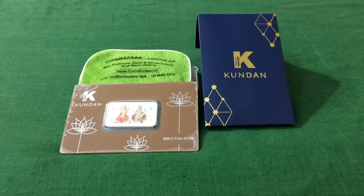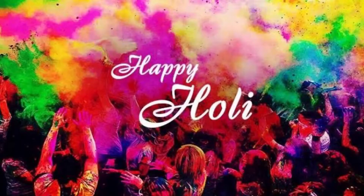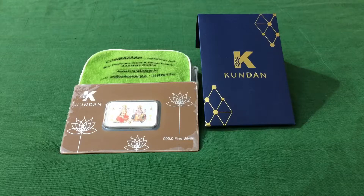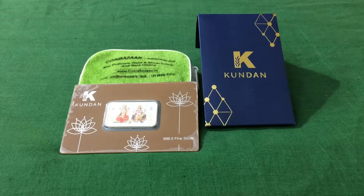Welcome to our channel. First of all, we would like to wish all of you a very happy Holi. Holi is a festival about colors and happiness, so the product I will be reviewing today is a silver bar from Kundan Refinery — a colorful bar, since it's Holi, so why not review a colorful bar.